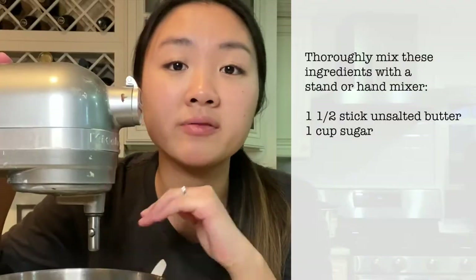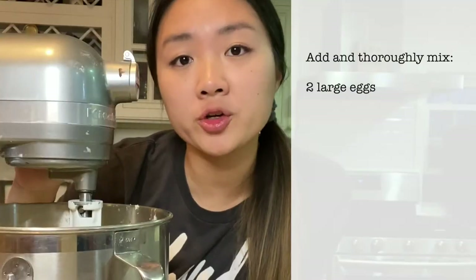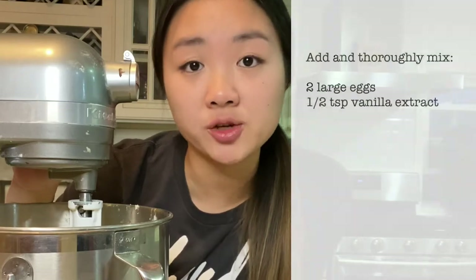I'm going to put in a stick and a half of unsalted butter and a cup of sugar and beat them together until they're super combined. By the way, I didn't preheat my oven yet because after we make this dough it actually needs to sit in the fridge for at least an hour. I finished beating my butter and sugar, now I'm going to add in two room temperature eggs and a half teaspoon of vanilla extract.